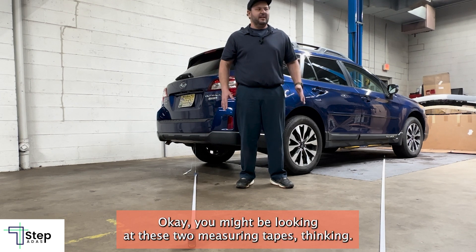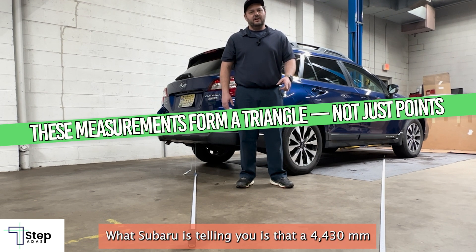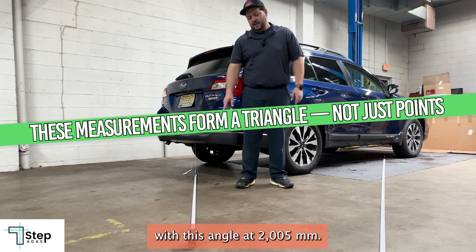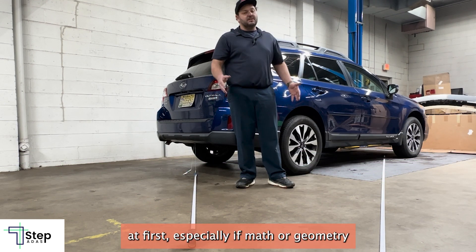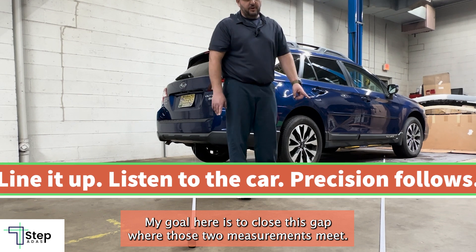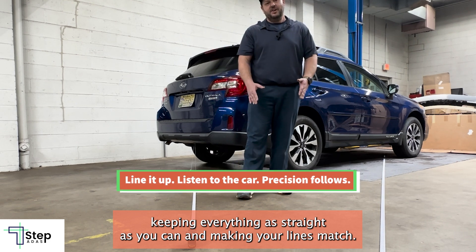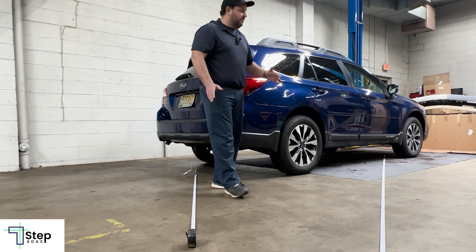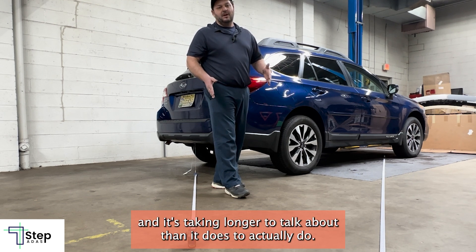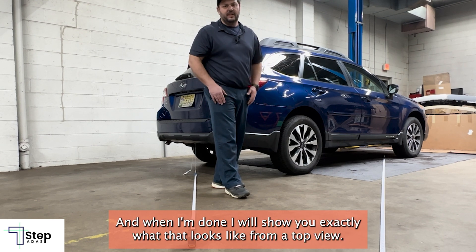You might be looking at these two measuring tapes thinking, what am I supposed to do next? Essentially, you want them to meet at the exact measurement points. What Subaru is telling you is that at 4430 millimeters from that point, it is going to intersect with this angle at 2005 millimeters. This is tricky at first, especially if math or geometry wasn't your thing, but it becomes second nature with practice. My goal is to close this gap where those two measurements meet — you're keeping everything as straight as you can and making your lines match. The car is going to tell you if you're right or wrong. Now you're going to see me adjust the measuring tape so the measurements meet, and when I'm done I'll show you exactly what that looks like from the top view.